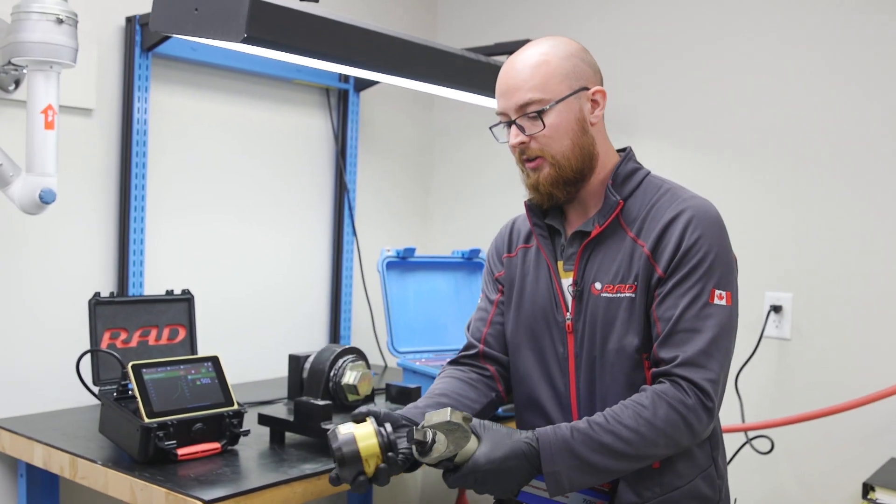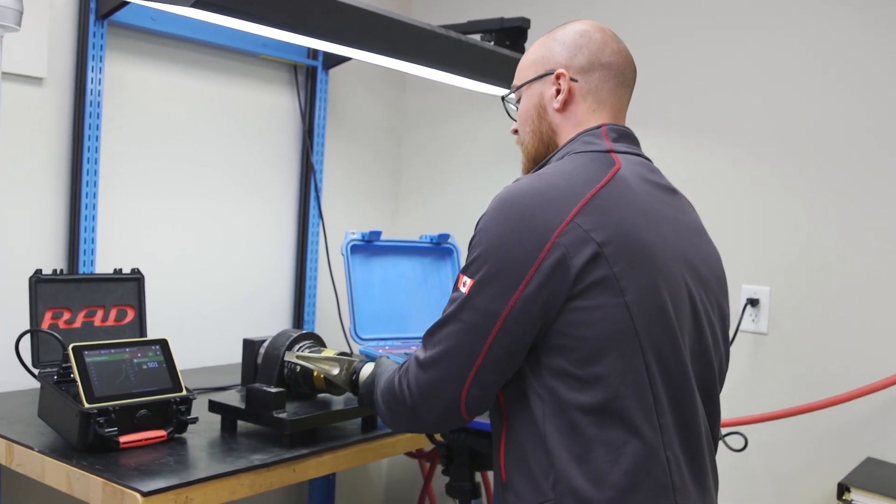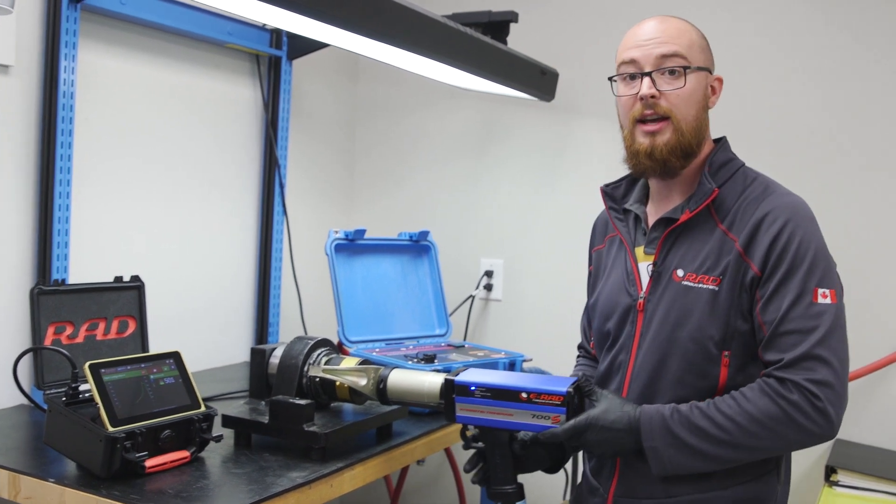We're going to demonstrate today using the Rad Smart Socket as our measurement device, and first I'm actually going to demonstrate the normal E-Rad operation so that we can see the difference that the S feature makes.